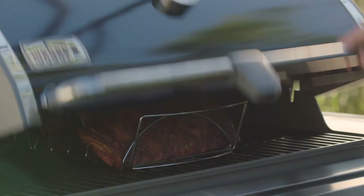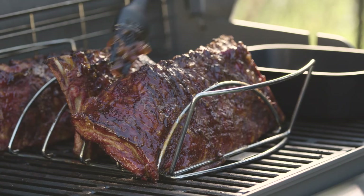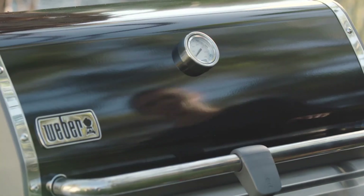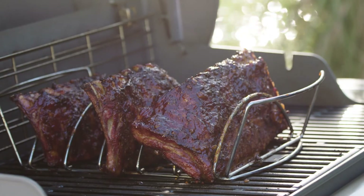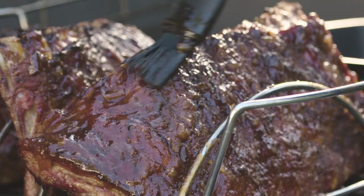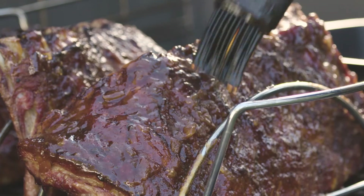Now that our ribs have been cooking for 4 hours, it's time to baste them with our sauce. Using a basting brush, brush the ribs with the sauce on both sides. Close the lid and cook them for another hour. However, every 20 minutes, open the lid and baste the ribs again and again. You will end up with the most tender, juicy, fall off the bone, delicious ribs you have ever tasted.